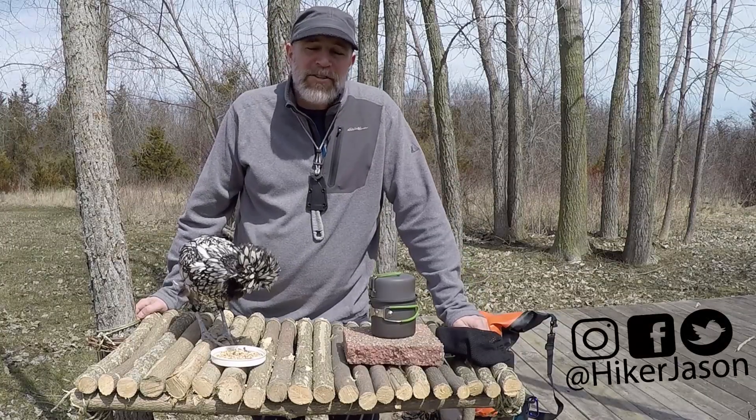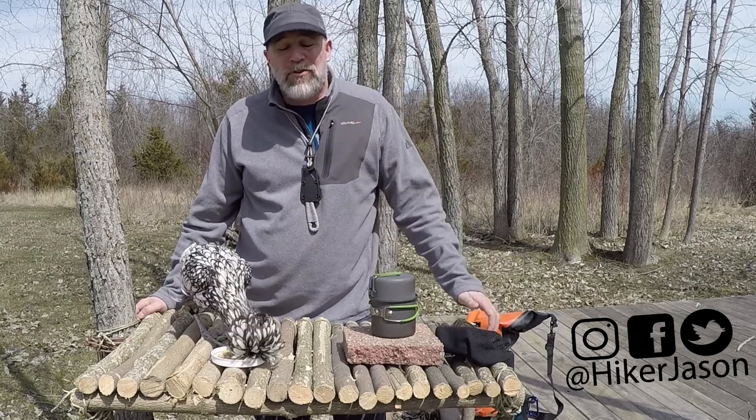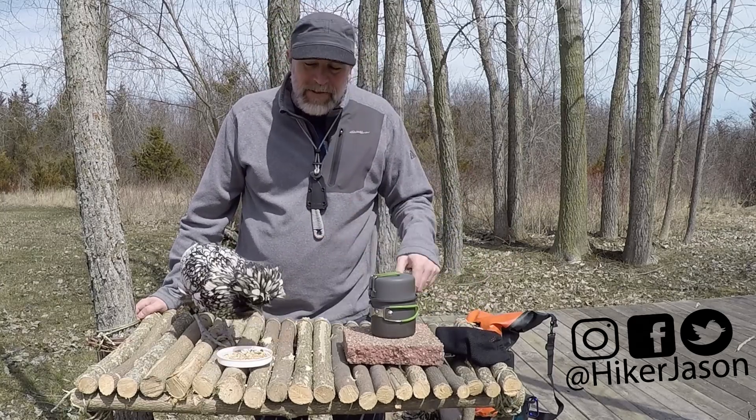If this is the first time you're coming to my channel, go ahead and subscribe and hit that bell so you can get notifications. I put out videos every Thursday and hopefully you'll like them as much as Kevin loves his scratch right here.